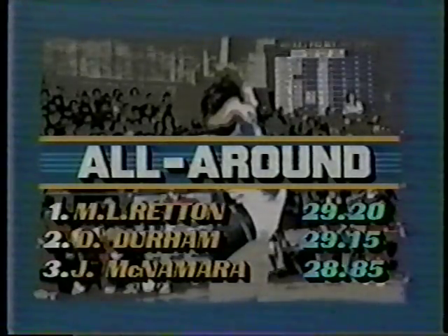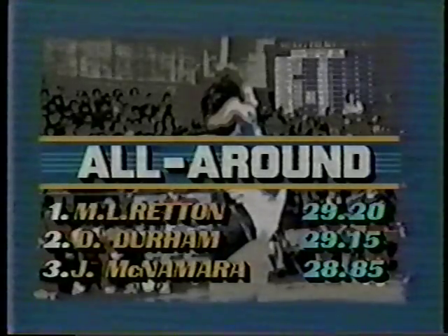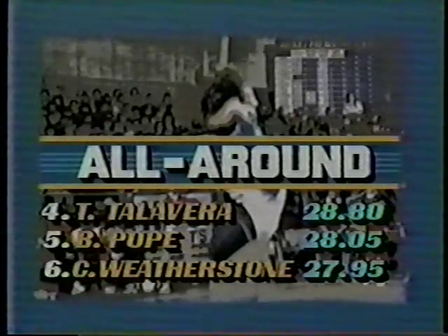Let's take a look at the performance of Tracy Talavera — the winning score of 9.85. Results of the beam: the winner is Tracy Talavera with a score of 9.85. Second place: Mary Lou Retton. Tied for third: Gina Stallone, Michelle Goodwin, and Diane Durham. In the all-around after three events: first place is Mary Lou Retton, Diane Durham in second, Julianne McNamara in third, followed by Tracy Talavera, Beth Polk, and Cheryl Witherspoon.